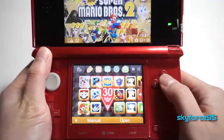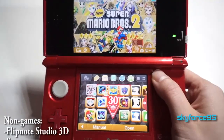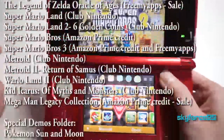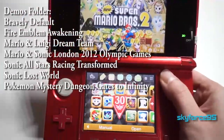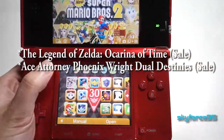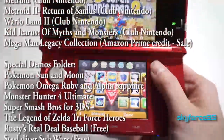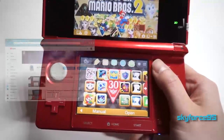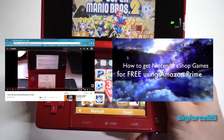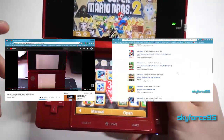Even though it seems like I'm probably really rich to buy all these games, I actually got the majority of these games for free. The ones that are starred are the only ones I paid actual money for — that would be The Legend of Zelda: Ocarina of Time as well as Ace Attorney: Dual Destinies. All the others I got via Club Nintendo when they had it, promotions, and other ways. I've already made two videos on how I got some Nintendo games for free, including one using Amazon Prime.